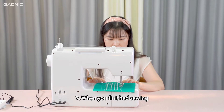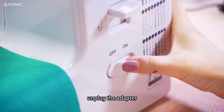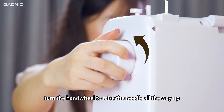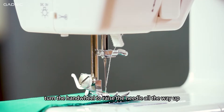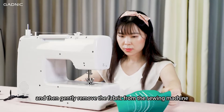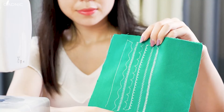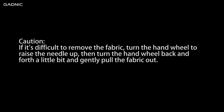Step 7: When you've finished sewing, release the foot pedal and turn off the switch. Unplug the adapter. Turn the hand wheel to raise the needle all the way up. Lift the presser foot and then gently remove the fabric from the sewing machine and cut the thread with the thread cutter. Caution: if it's difficult to remove the fabric, turn the hand wheel to raise the needle up, then turn the hand wheel back and forth a little bit and gently pull the fabric out.